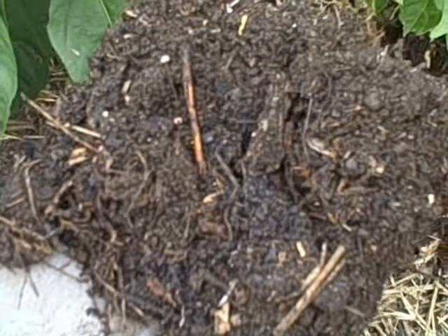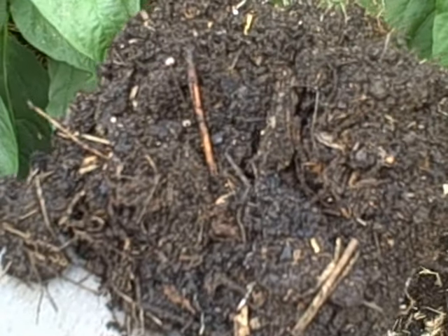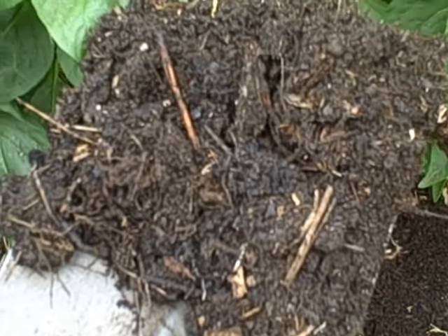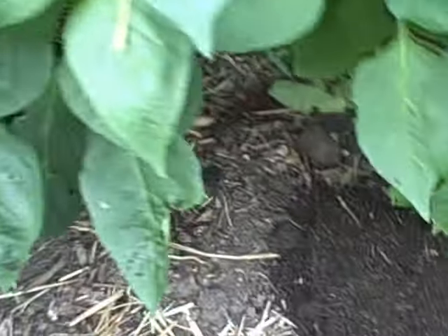I don't worry so much about large chunks in my compost. I know they tie up nitrogen and I should be using a screen to get rid of all that stuff, but I'm kind of a lazy gardener and I just don't do it. Spread it around the bottom of the plant and give it a good water later if it doesn't rain.